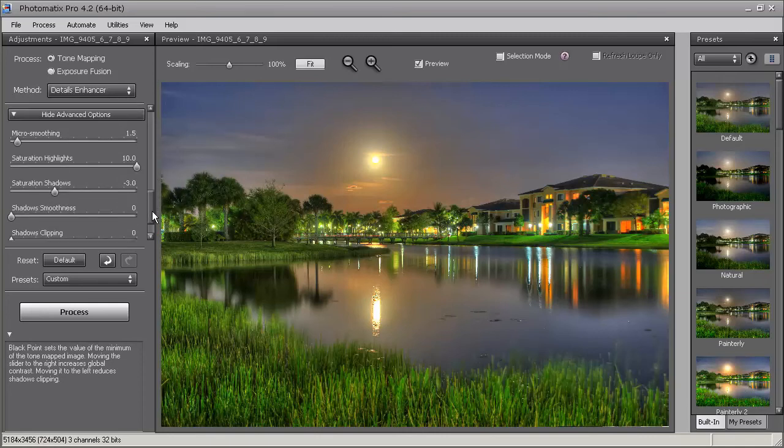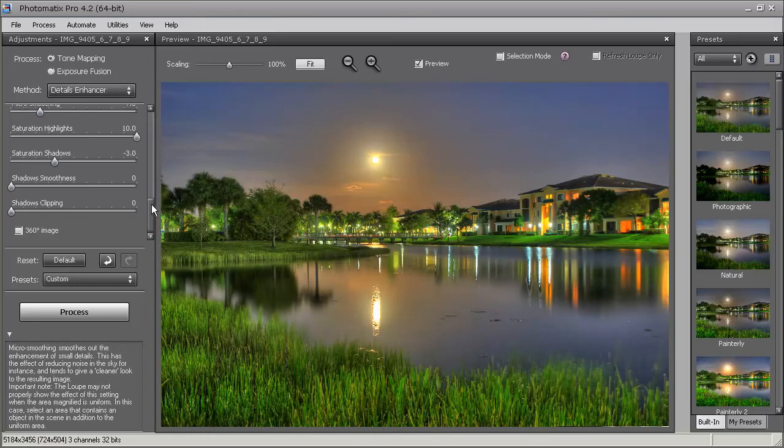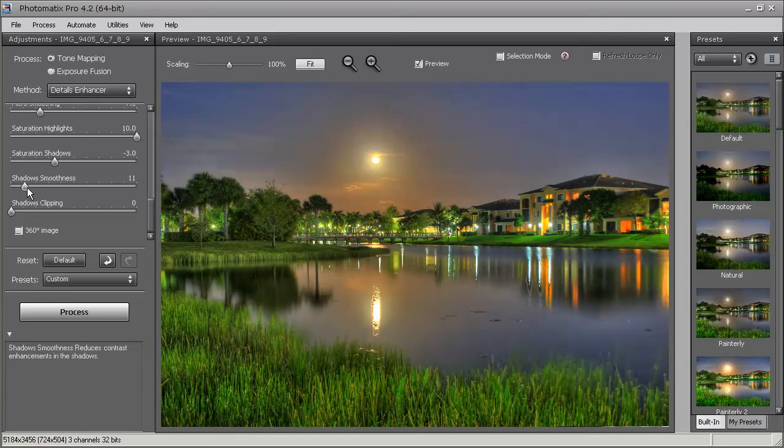Next I'll play with micro smoothing — I'm going to bring that up. Then I'll adjust the shadow smoothness a little bit. That looks good right about there. I'm not going to spend too much time here in Photomatix. We're going to hit the Process button and take the image into Photoshop, where I'll show you what I do using Topaz Plugins to post-process the photo.